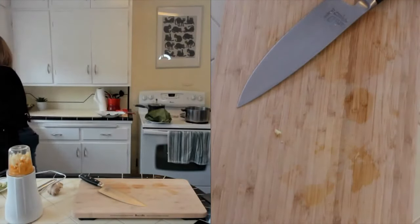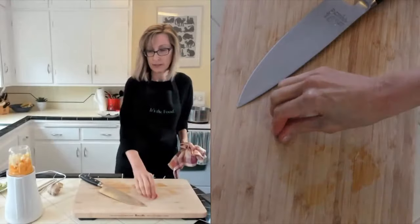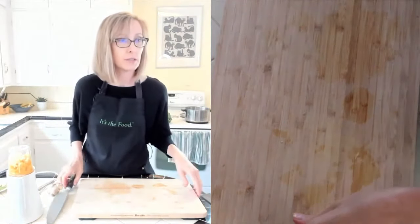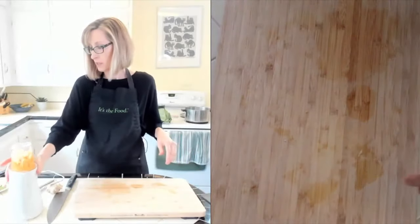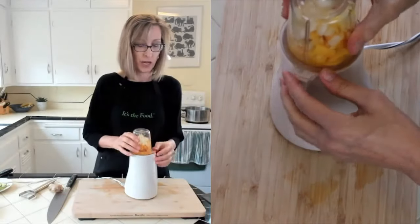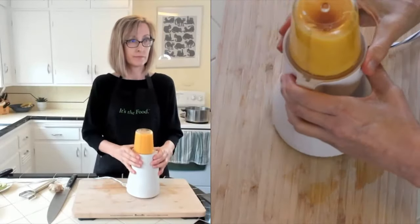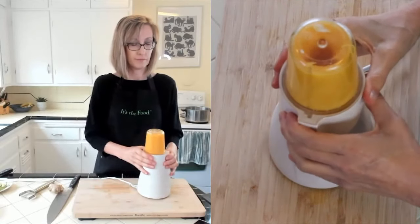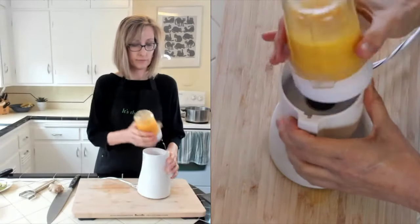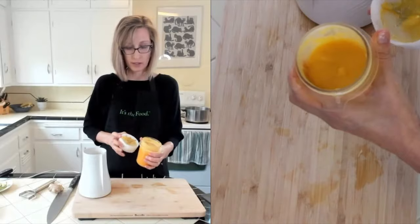You do want a riper mango - if it's super hard it's not going to be that sweet, so try to find one that's kind of soft. This blender is very low tech - you just line up the little notch, press down and to the right. Just blend it until it's nice and smooth. That looks really nice and smooth.